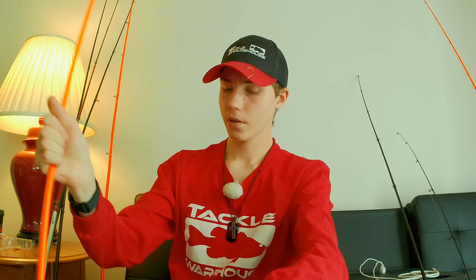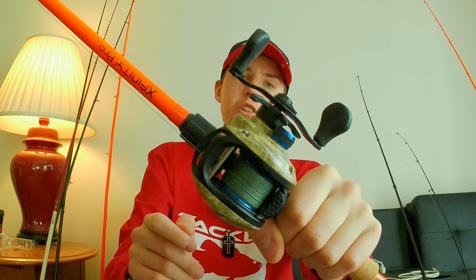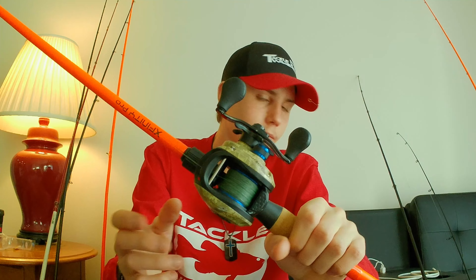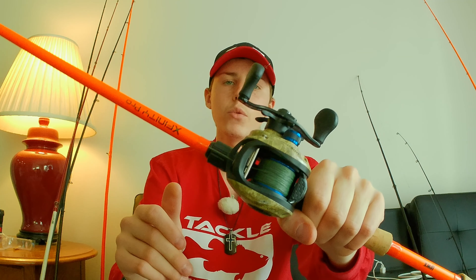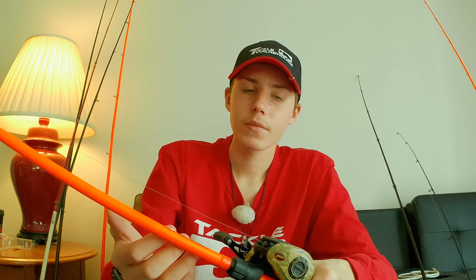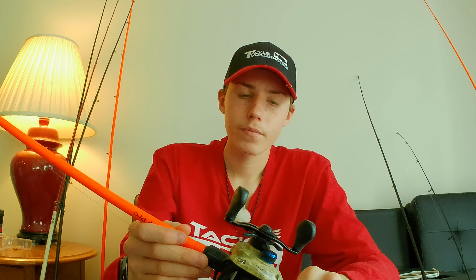Next up is a similar combo — not the same but a little similar. The reel is another Lew's American Hero, this time the Speed Spool MCS. It's got a different look and style, with nine-plus-one ball bearings for a very smooth feel. The gear ratio is 7.1:1, a bit faster, which helps when fishing swim jigs, buzz baits, or anything that requires a faster retrieve with braided line.